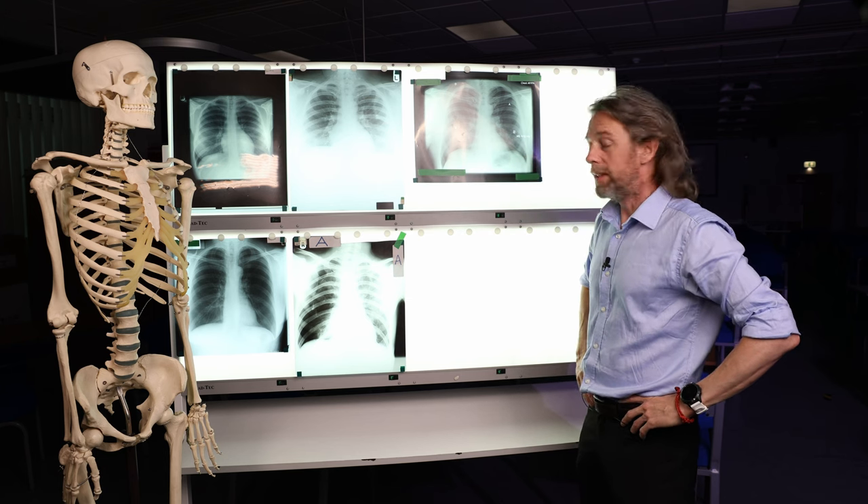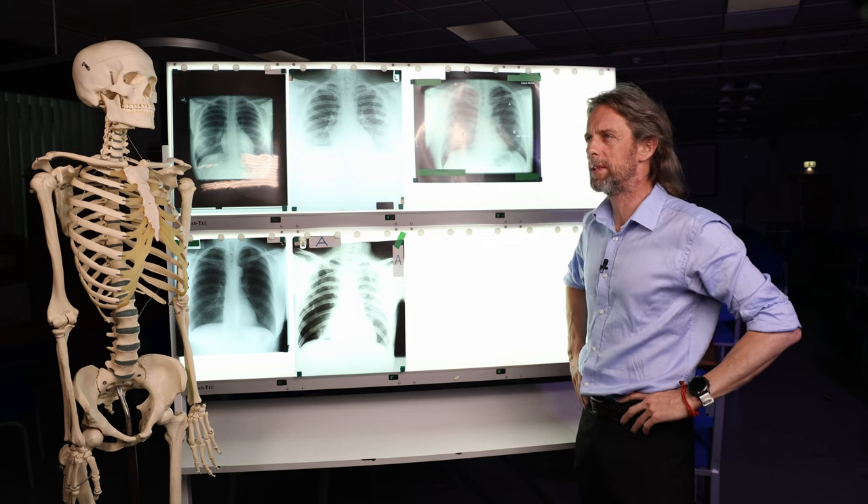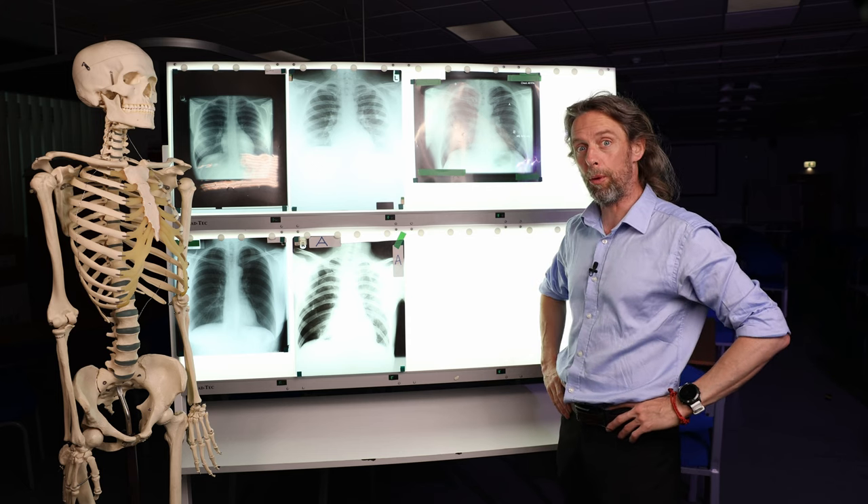Hi, how are you doing? This one's been near the top of my to-do list for years, I think, because it's a bit of a short one, hopefully.